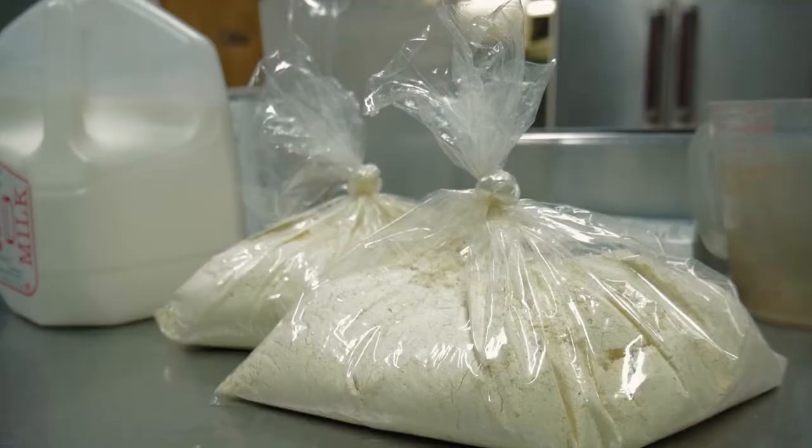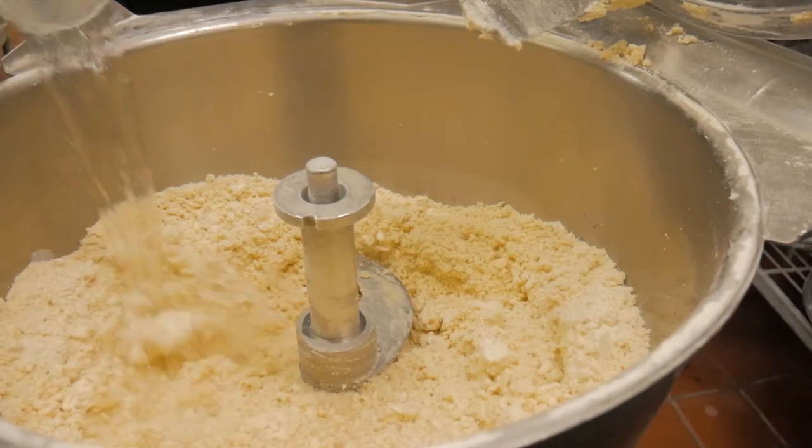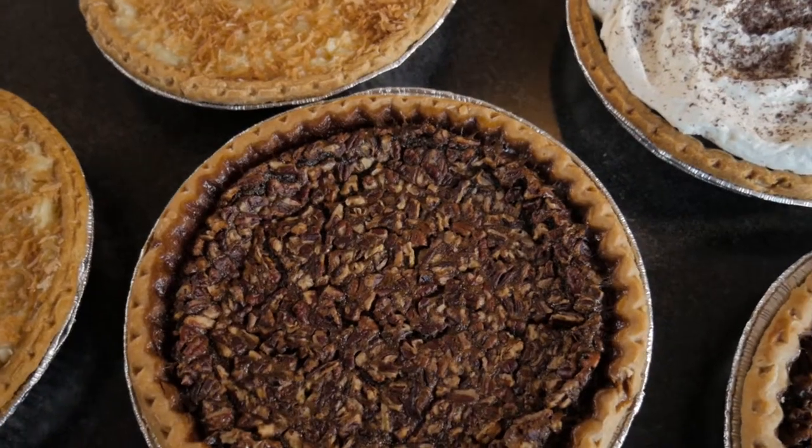The ingredients are simple: flour, shortening or butter, a little salt, and water. From these we want a pie dough that is tender, flaky, and easy to roll out.